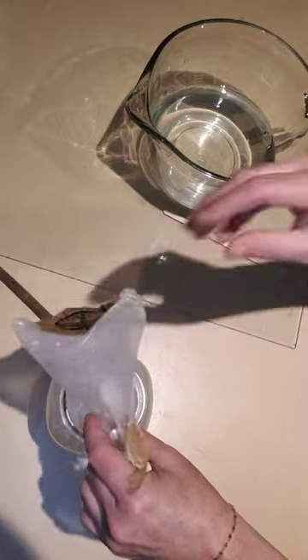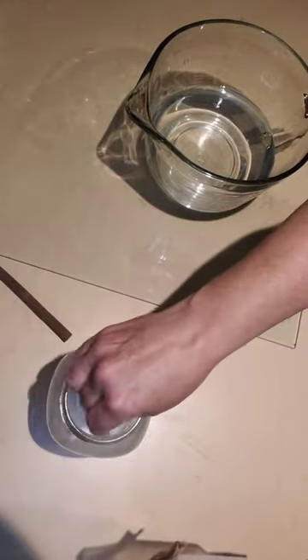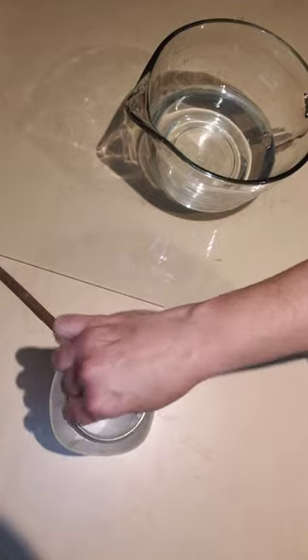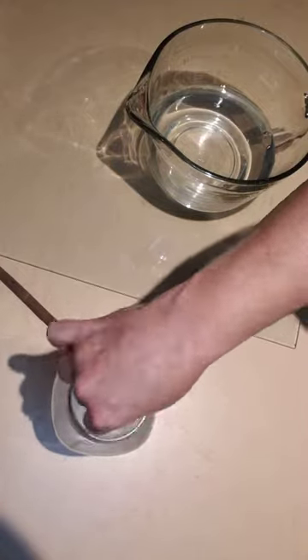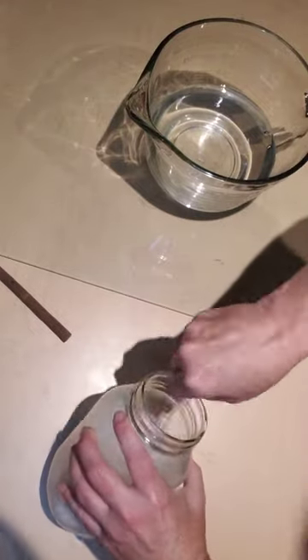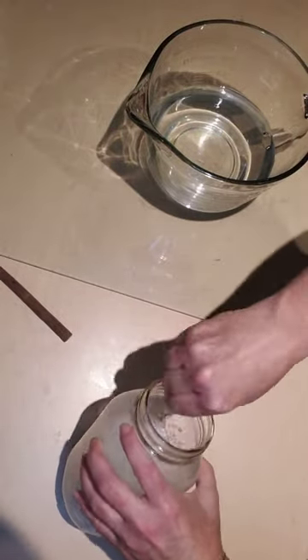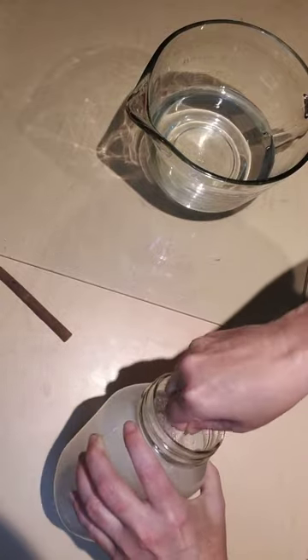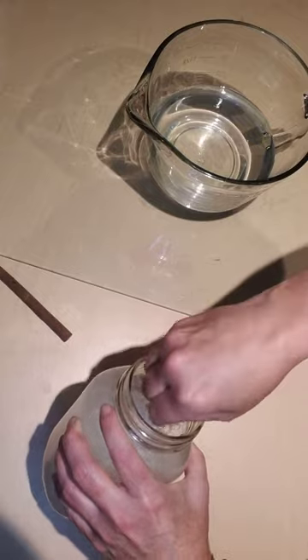Then we're going to stir it up really good. Once you get it all stirred up and dissolved, then you're going to add another 24 ounces of water.